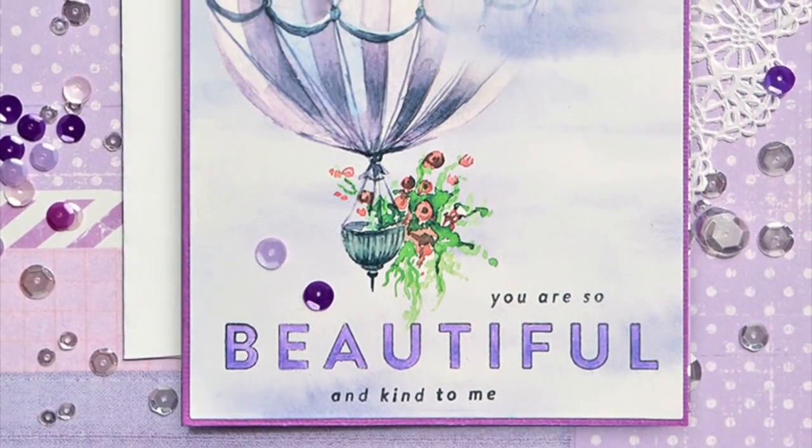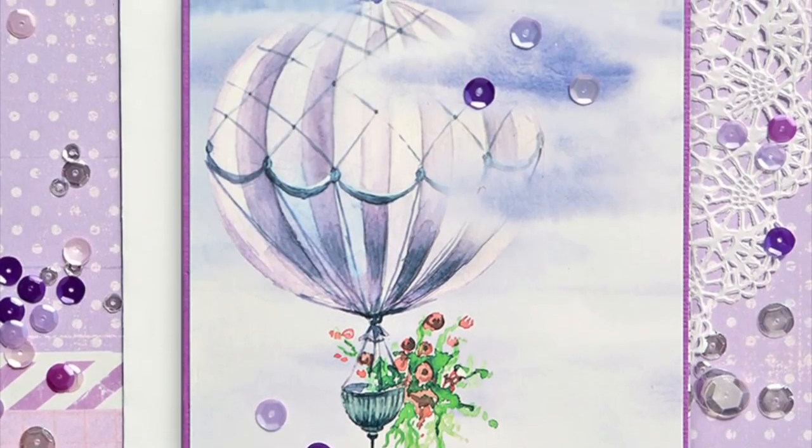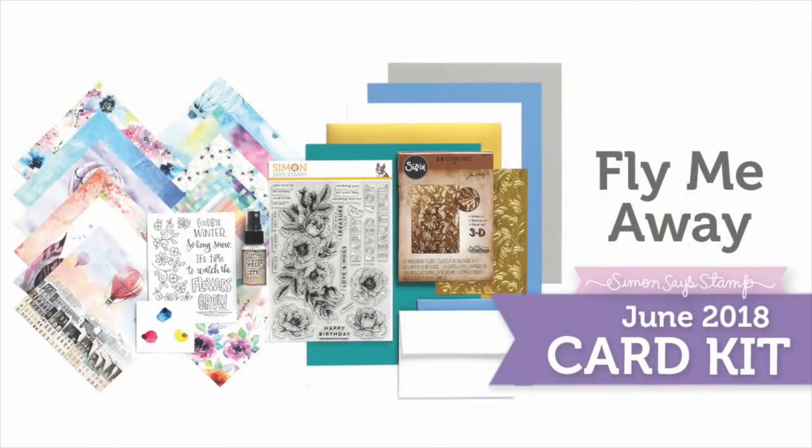Finally, Susie Plantamera used one of the hot air balloon papers where she stamped her greeting and then added sequins for a nice effect. I hope I've given you plenty of inspiration using our Fly Me Away card kit for June 2018. Be sure to visit our blog for more inspiration, and as always, thanks so much for watching.